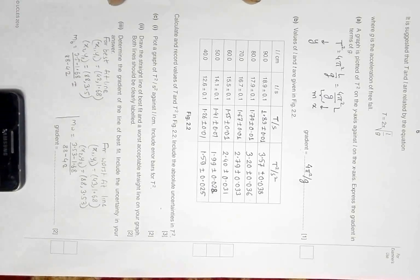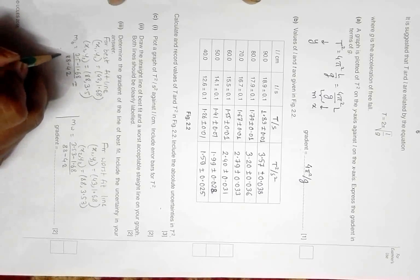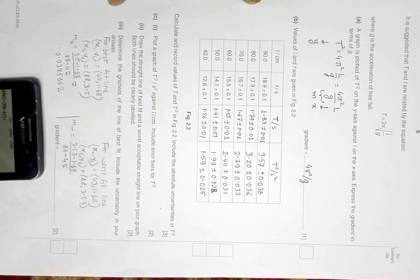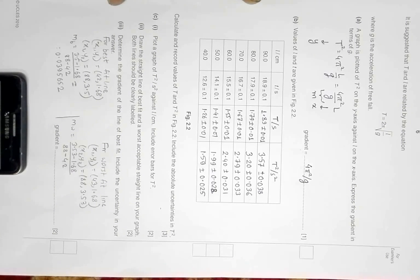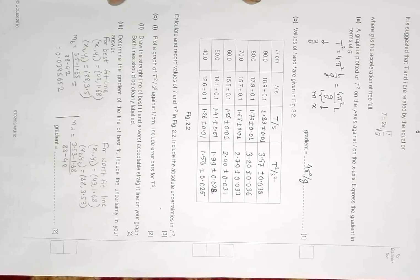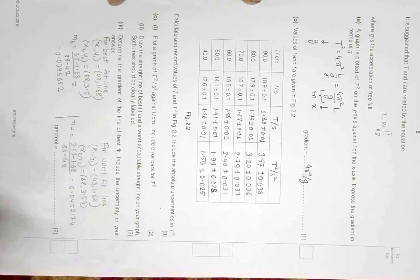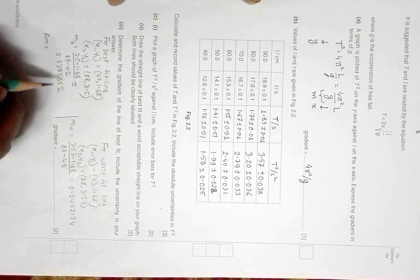Using a calculator: for the best fit line, 3.55 − 1.68 divided by 88 − 42 equals 0.0395652 (using six significant figures). For the worst fit line, 3.53 − 1.68 divided by 88 − 42 equals 0.0402174. Now delta m equals the difference of these two values.